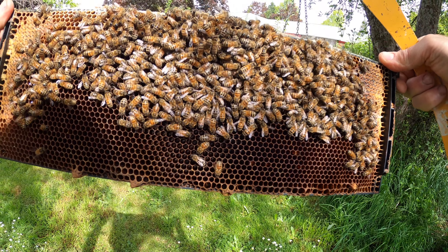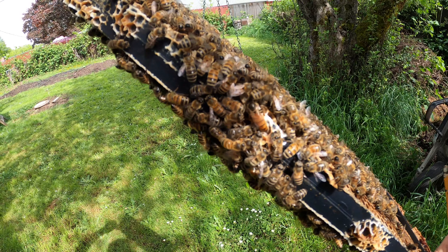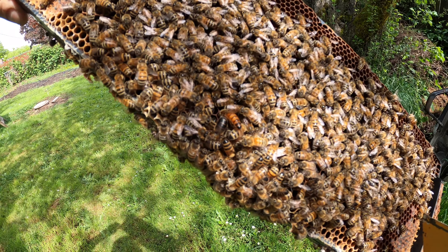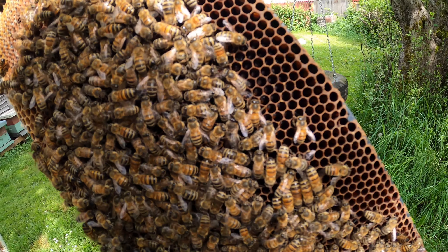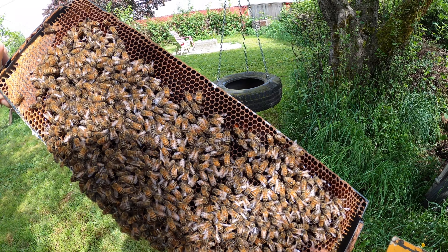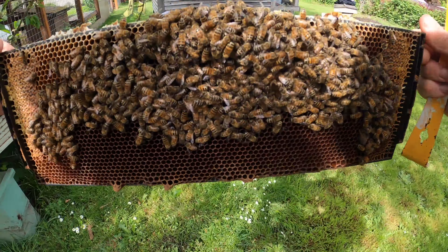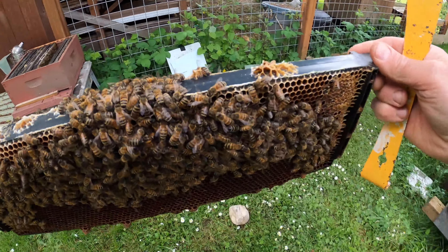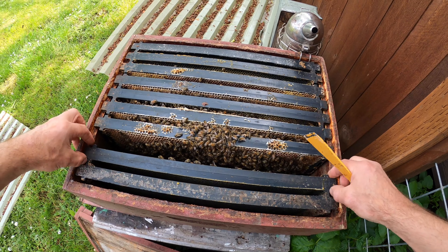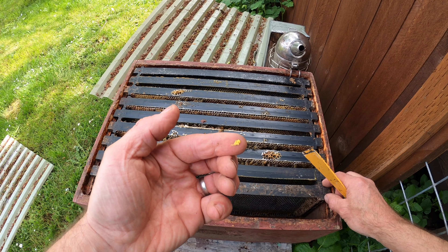Cool. There she is right on the top again. Awesome, awesome. Here's a big chunk of pollen that didn't make it into a cell.